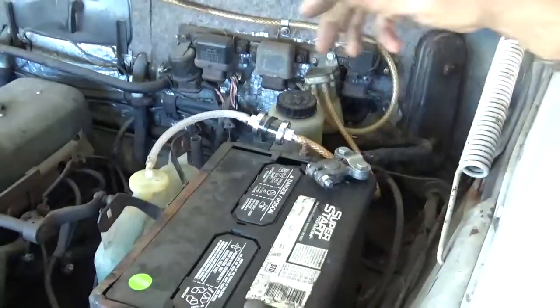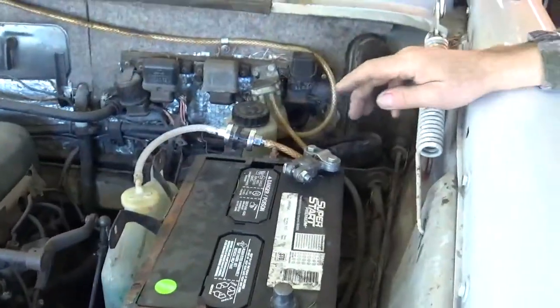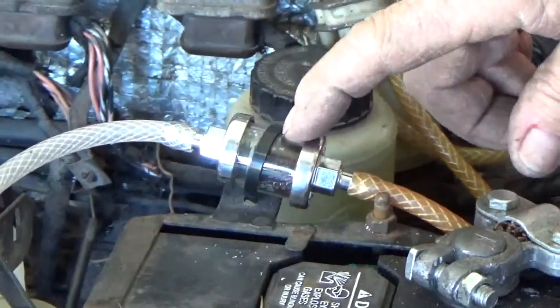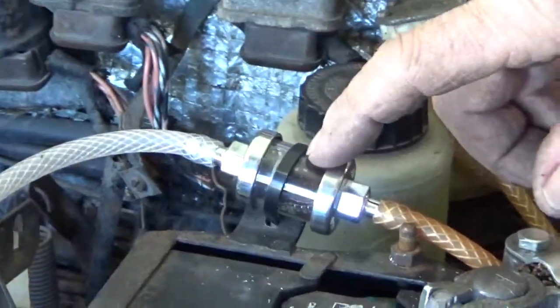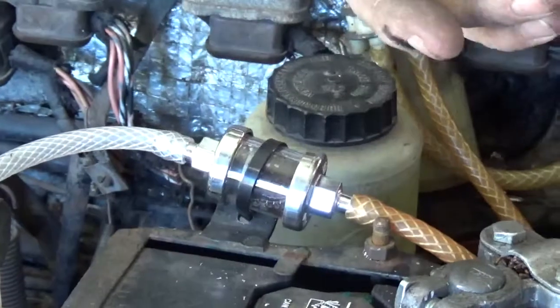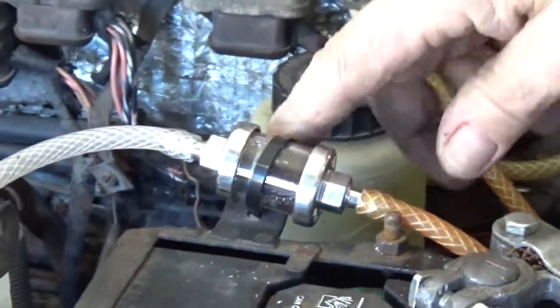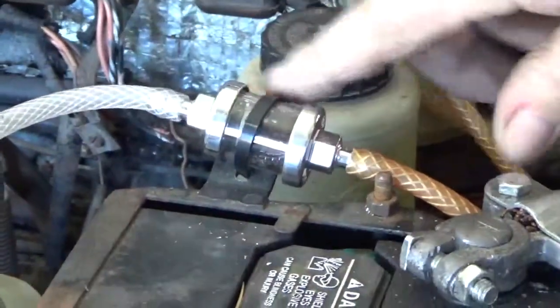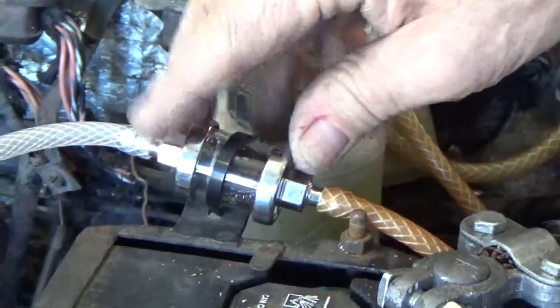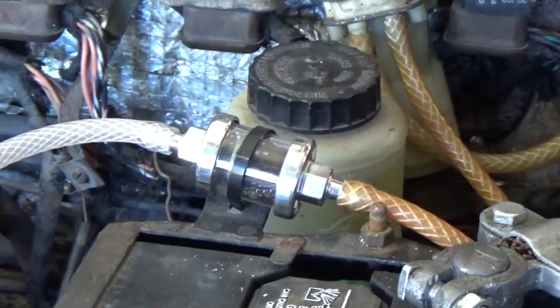Also in the system, I like to add a quarter-inch fuel filter — for instance, a motorcycle-style filter. It's a much larger filter and doesn't get plugged up as often as the little original one.